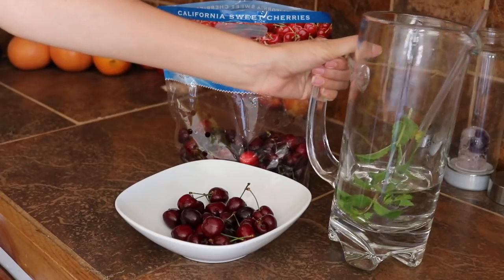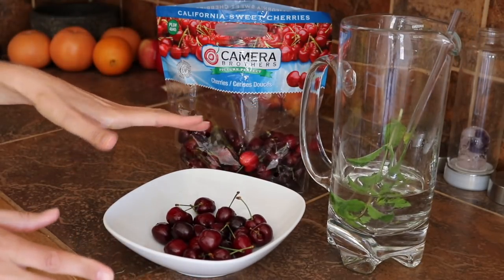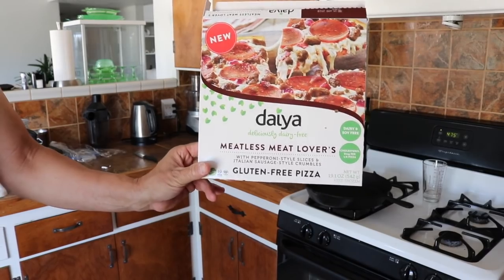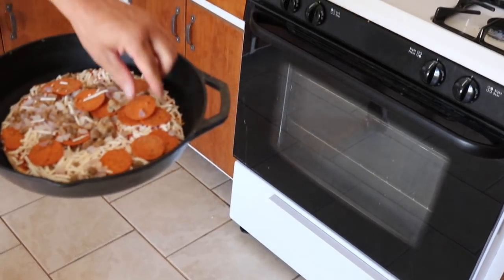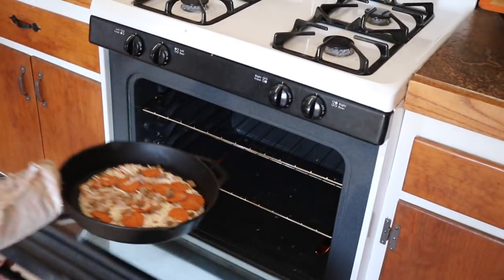I'm having some mint water and a bowl of cherries just for a snack — it's not quite lunch time yet, and I'm not sure what we're going to be doing for lunch. That's Diane's Meatless Meat Lovers Gluten Free Pizza — it is dairy and soy free. Put it in the pan at 475 and cook it for 20 minutes. In the skillet. Let's spread out the toppings there a little bit and put it in.